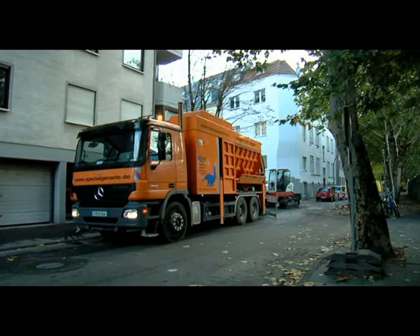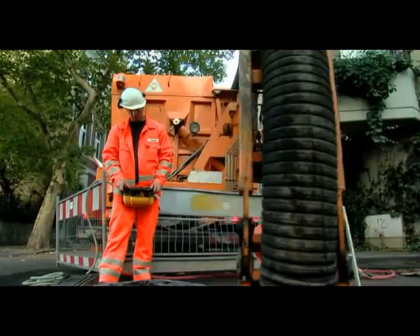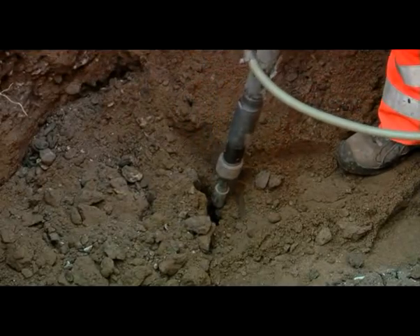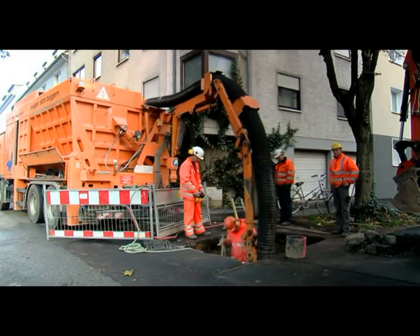The way a suction excavator works is similar to a vacuum cleaner, but it has an enormous output of up to 44,000 cubic metres of air per hour, a maximum vacuum pressure of up to 55,000 pascals, and an airspeed of up to 110 metres per second in the suction pipe.